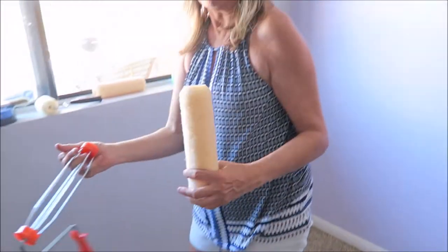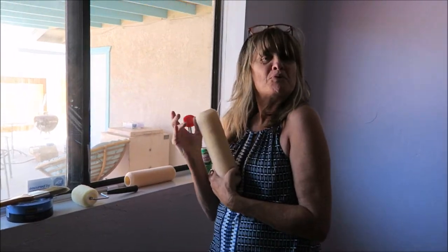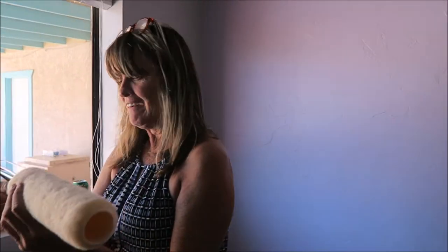We're going to paint this wall — currently lavender — to yellow. It's called 'Sweet as Honey.' We've never done a room before. This is the first time, so it's exciting.